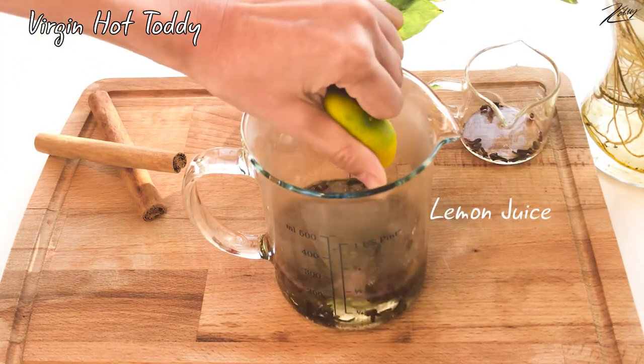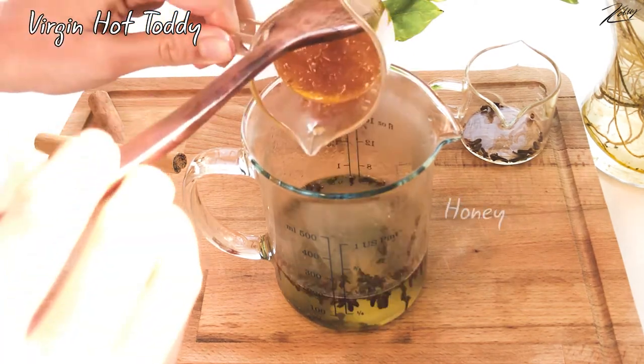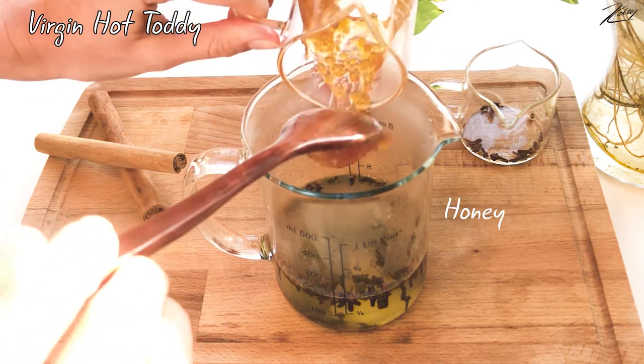For sweetness, you can get some lemon juice. Then honey — in this video I use honey with a honeycomb.